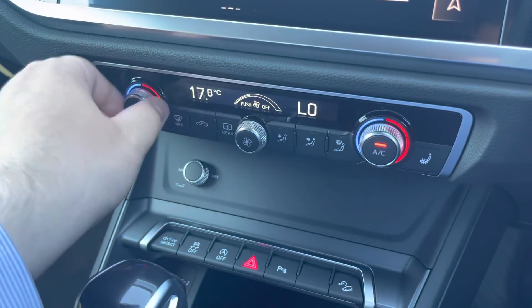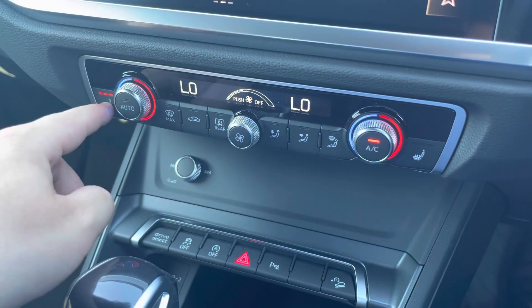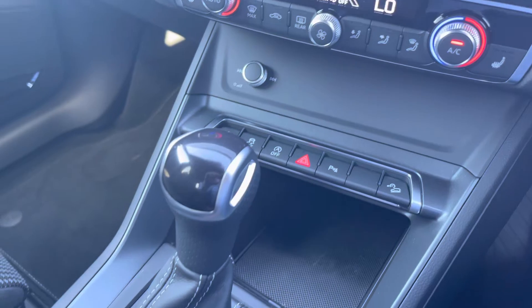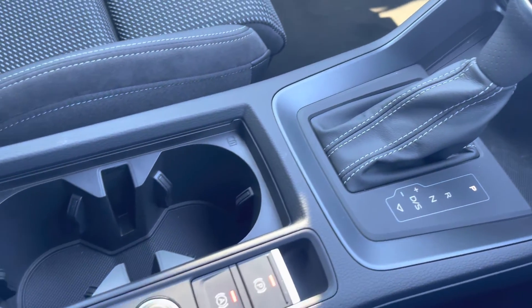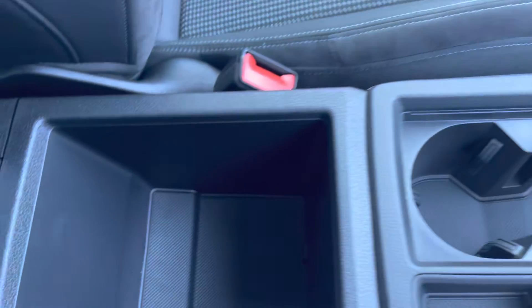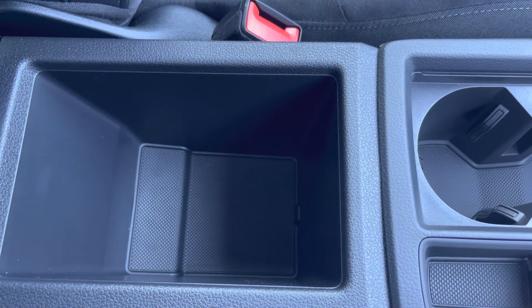As we move down, we have the climate control settings which can all be adjusted to the driver and passenger's comfort and needs. Just below that we have a few shortcuts: your automatic gearbox, your electric parking brake, and two cup holders in case you need them on any journey. Just behind all that we have an armrest with a little bit of storage, in case you need to store your wallet, your phone, or anything else on a car journey.